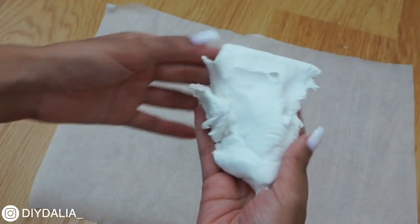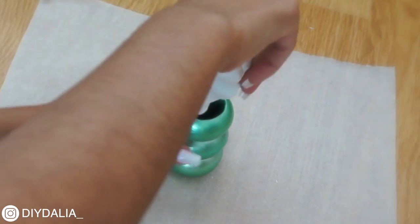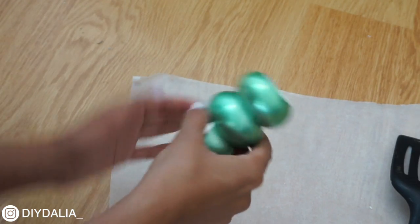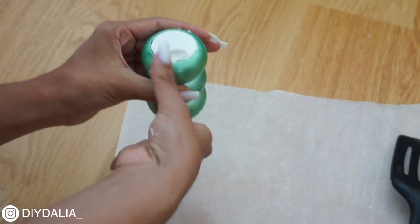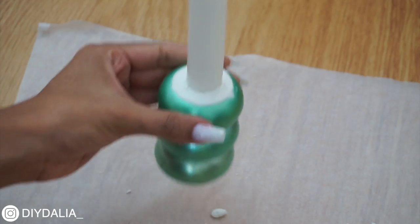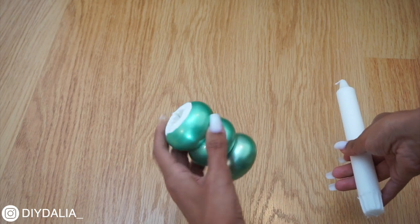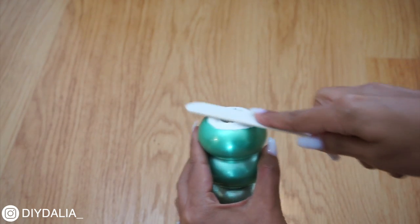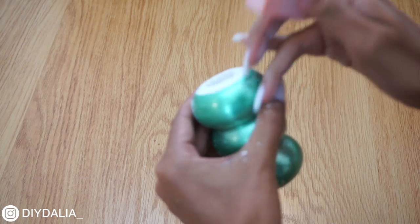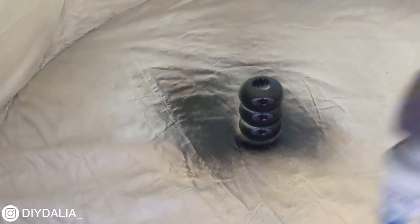Moving on to the matching candle holder: I took the set of three rings and pushed a large chunk of clay all the way through, making sure it was compact and filled all the space in the center. I smoothed out the top and bottom, then pushed a pillar candle from IKEA through until the entire base was covered. After drying for a day I removed the candle, filed away excess clay with a fine grit nail file, smoothed it with a nail buffer, and gave it a coat of matte black spray paint.